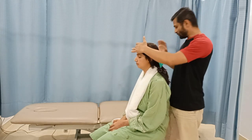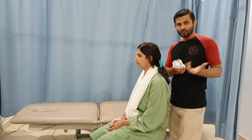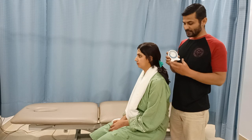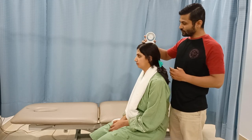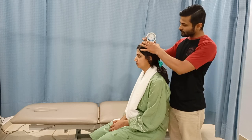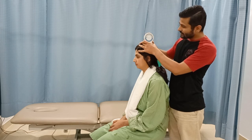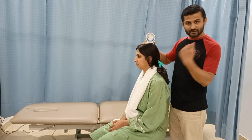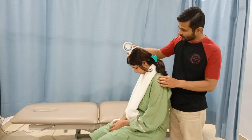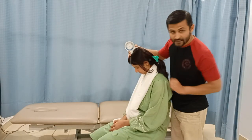Now we need to measure the actual range of motion in degrees. There are two tools available: the universal goniometer and the inclinometer. I am using a bubble inclinometer, which is very easy to use. Place it at the topmost point of the patient's head and set the level to zero. This is the starting position. We request the patient to perform the flexion range of motion — that is about 50 degrees right now.